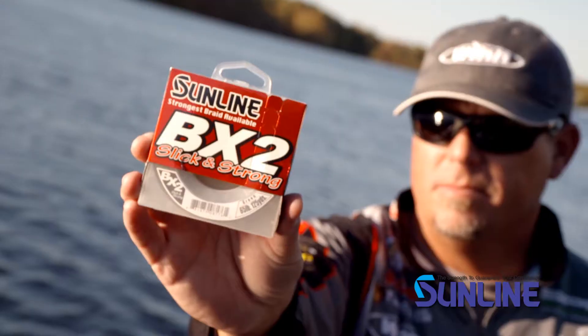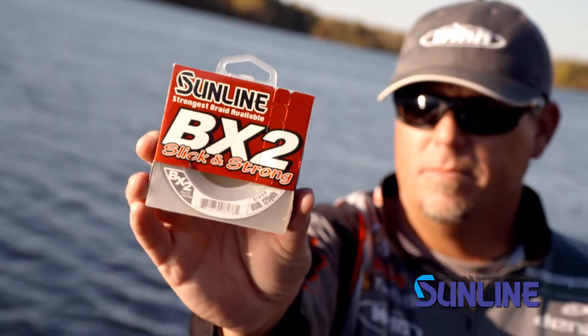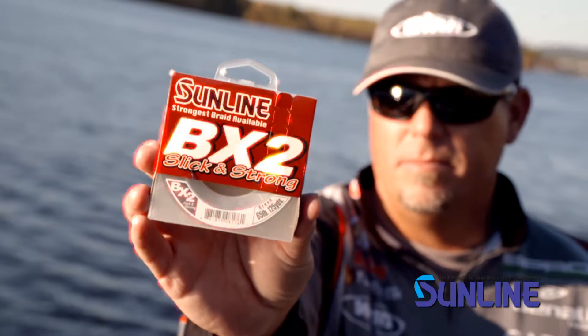The BX2 comes in 35, 50, and 65 pound test. New BX2 braid from Sunline.